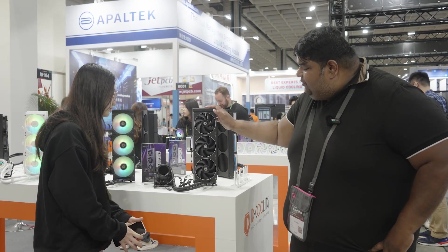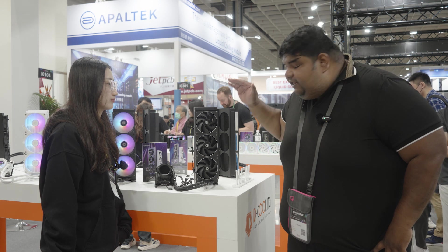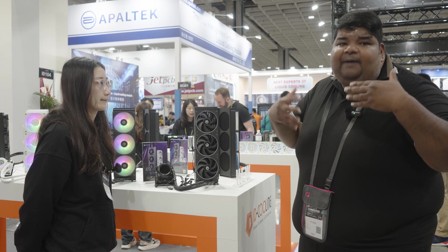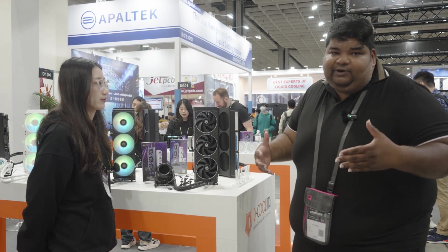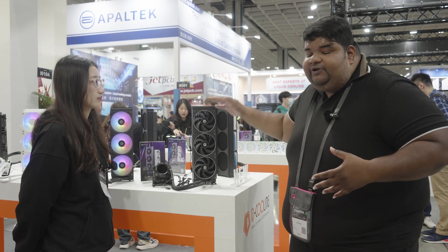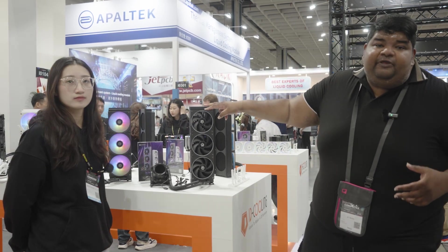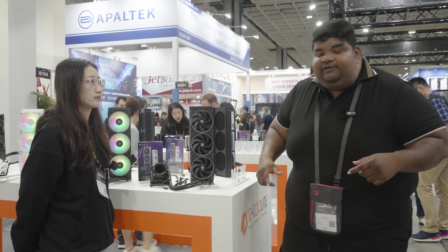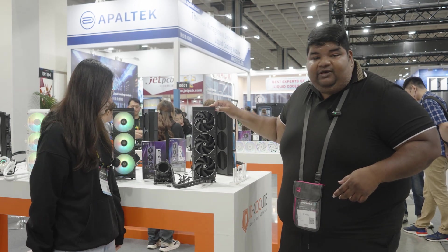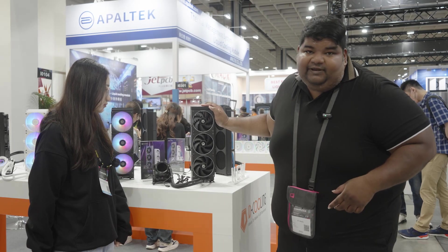Over here we have the ID Cooling SL360 Max. Chloe has just told me that this is a further upgrade over the previous generation space coolers — same LCD and all that. But what's different is that the thickness of the radiator has increased. The previous generation was only 27 millimeters; this one is 38 millimeters. I'll be excited to test it once it's launched, but for now this product is not yet launched.